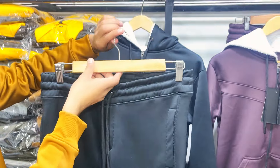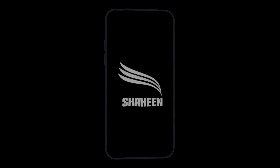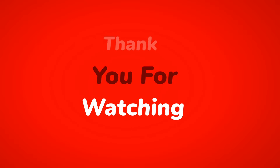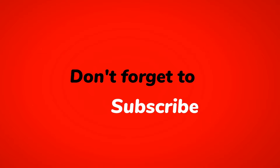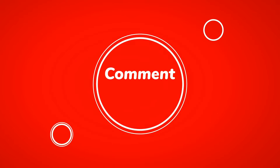We just have enough. See you in the next video. I love you. Please, bye-bye. Thank you.